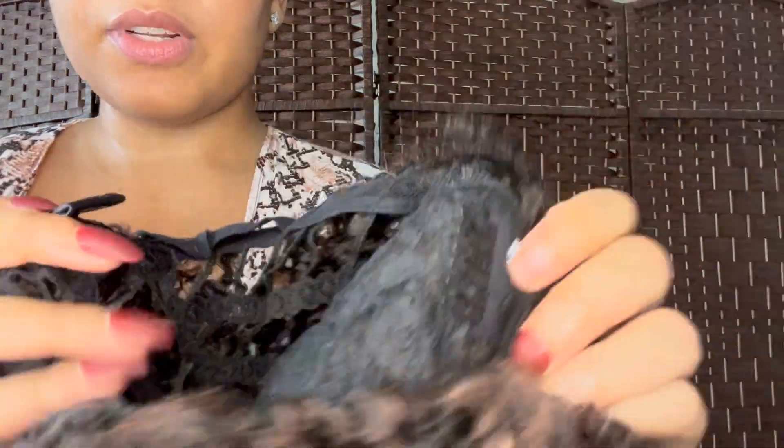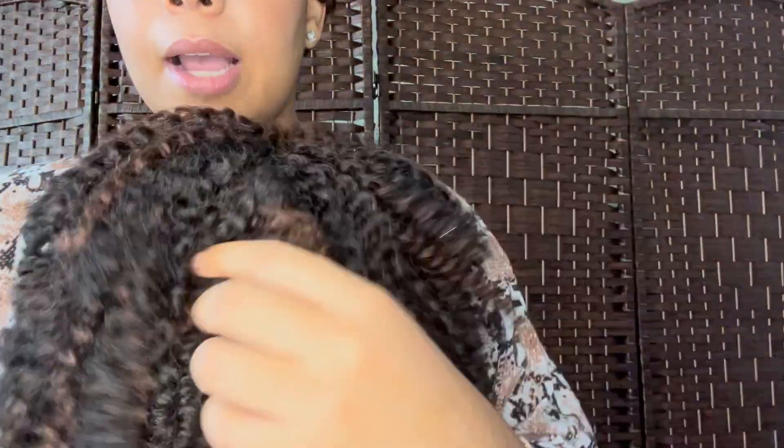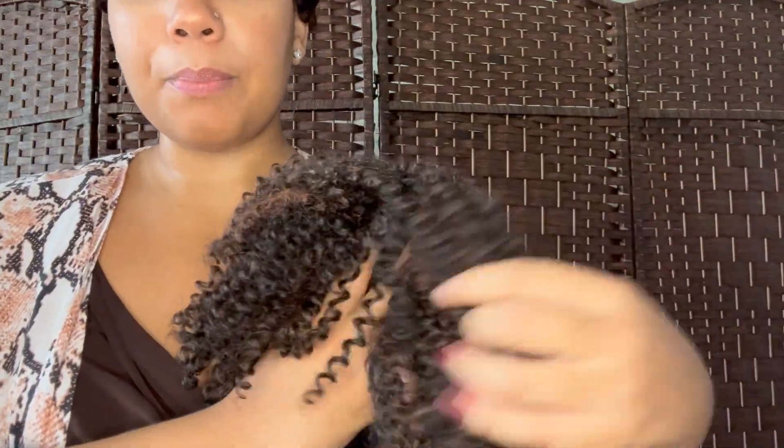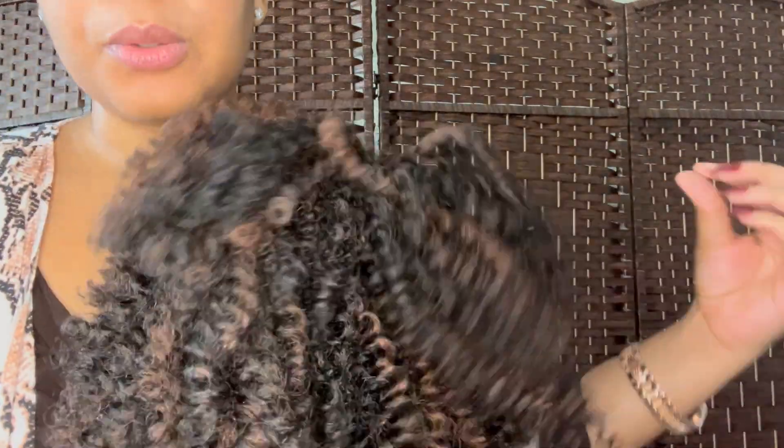Fresh out of the box there are only two clips on this wig — one at the bottom, one at the top. I'm going to remove those. Look at the hair — it looks pretty comparable to a natural hair texture. I might have to use some baby powder to get the extra sheen out, but the texture is definitely comparable to my natural hair, like a twist-out or perm rod set.